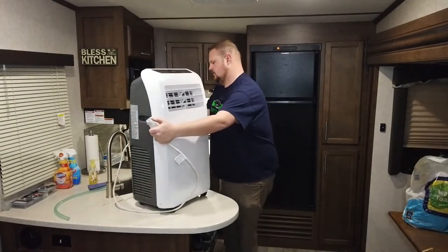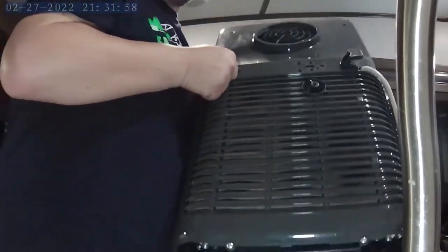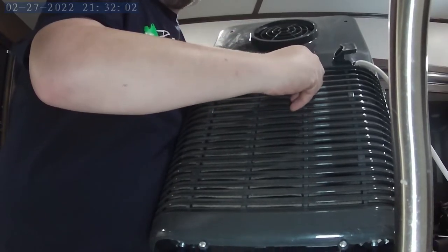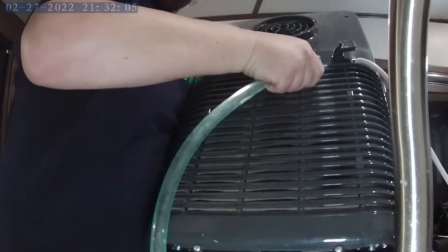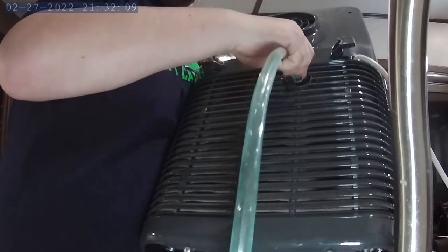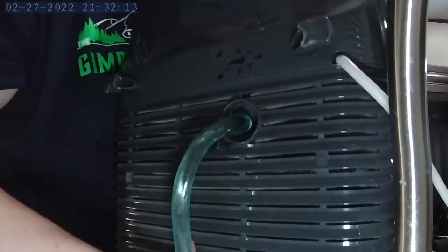I did try an elbow adapter with a cut-off valve, thinking it would be easy to drain, but it leaked all over the floor — I wouldn't try that at all. It's not that big of a pain to lift the whole unit up on the counter and dump it right in the sink. It's only about once every couple of months that I actually have to drain the tank, and that's using it for a three-day weekend trip about every other week.